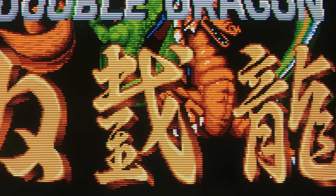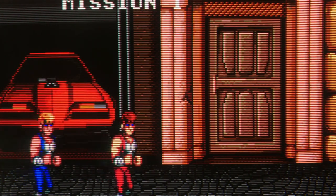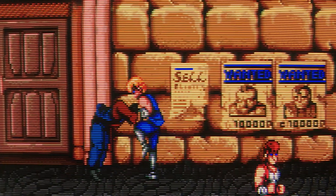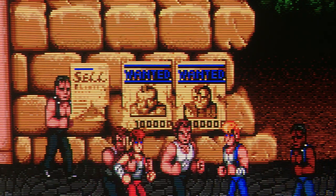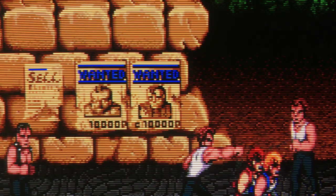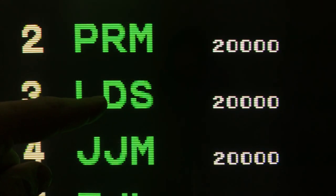Look how sharp that is — this thing is just perfect for me. When I got a PVM I thought it was amazing compared to the consumer sets I'd seen before, so I went out and got this which I knew was sharper. This comes in at 900 TV lines, and they do make 1000-line 20-inch monitors. I did eventually pick one up — not a BVM but a VJ monitor that's even sharper than this.